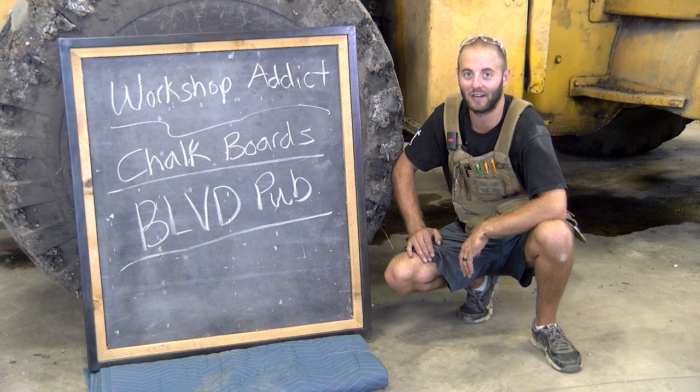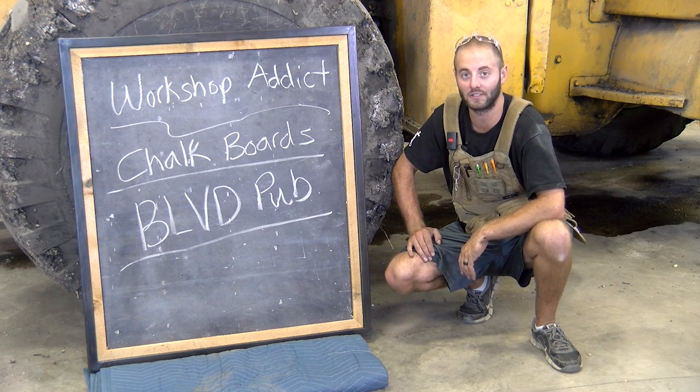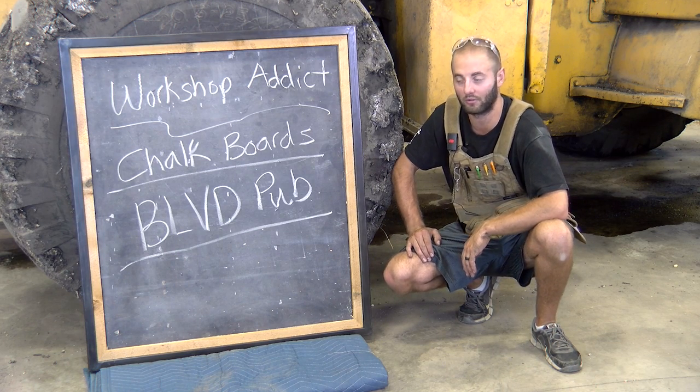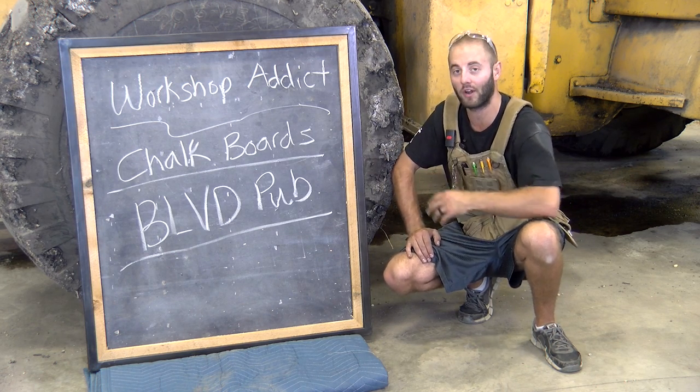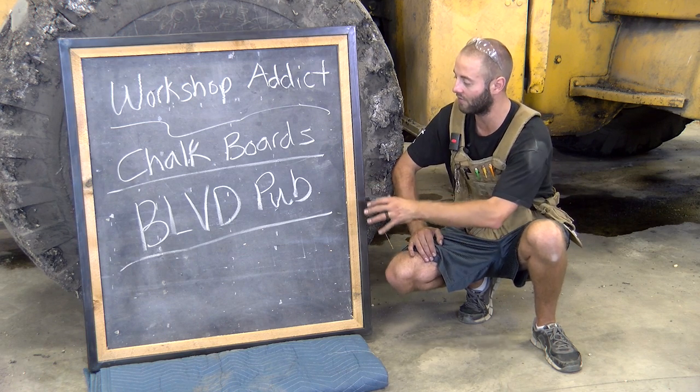Hi, I'm Andy Glass with WorkshopAddict.com. In a past build series, we built some cedar and steel tables for a local bar. Click the card in the corner or the link in the description if you'd like to watch that series. They had some old slate chalkboards picked up from an old school here in North Dakota and asked us to build a frame with a similar style. So here's what we've come up with.